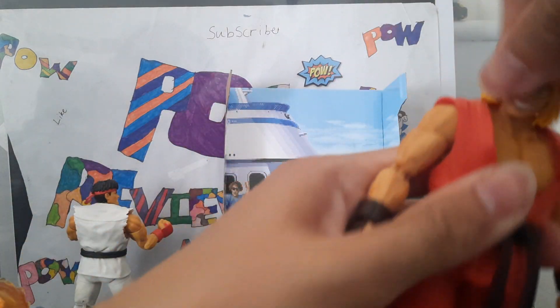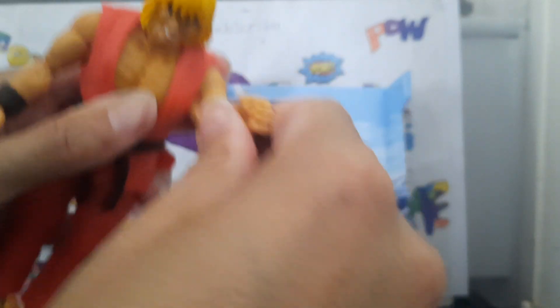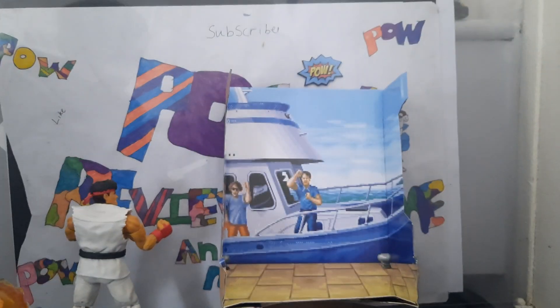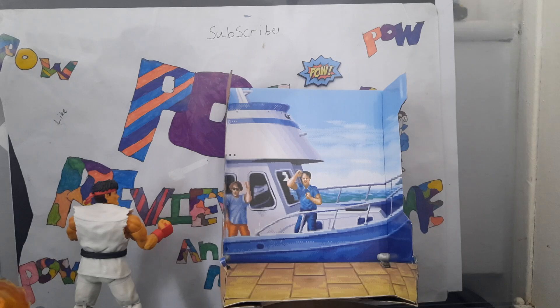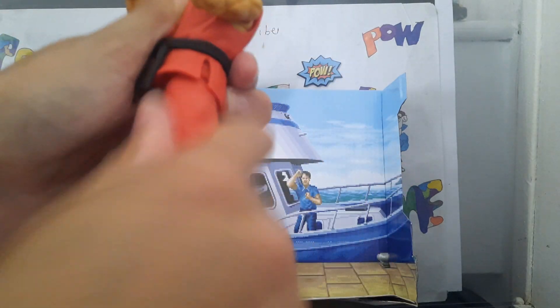Ken has the same articulation. Head is on a ball joint, can wiggly-waggy. He's got a soft material hair. Torso swivel. Arms have the same rotation. Hands are wiggly-waggy and you can take hands off because they're on a peg — a very tight peg. Waist swivel. Kicks up that far, that far back. Double jointed knee. Foot articulation.